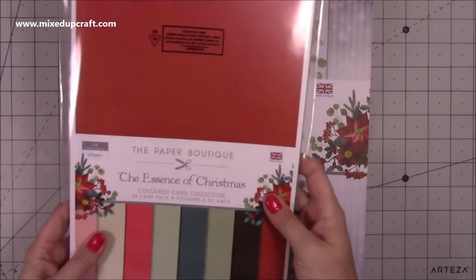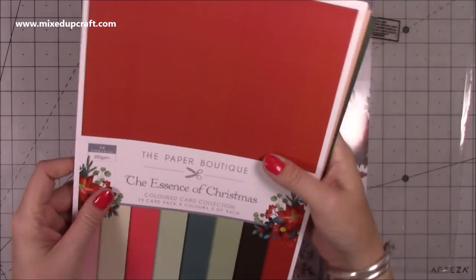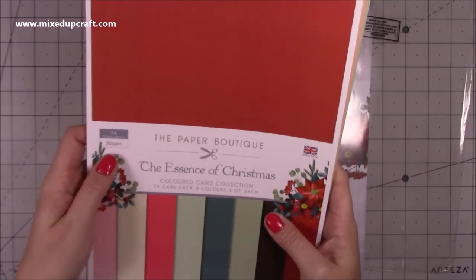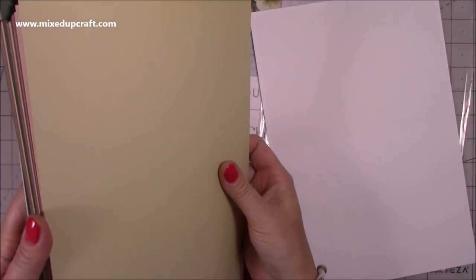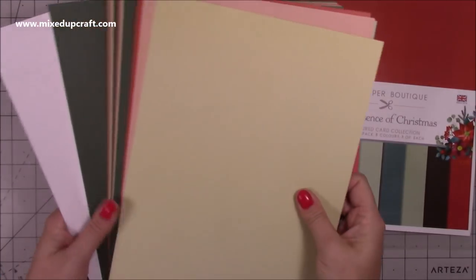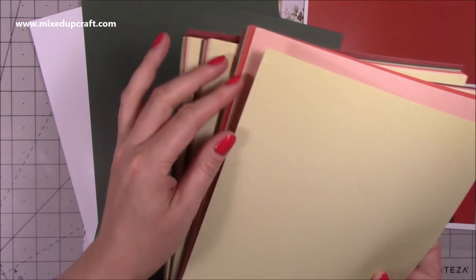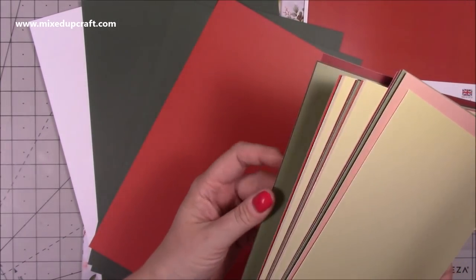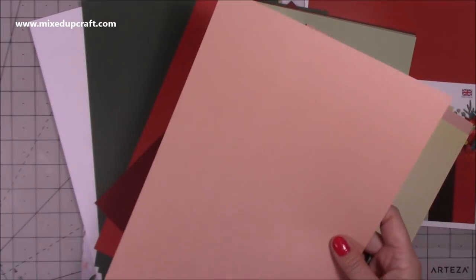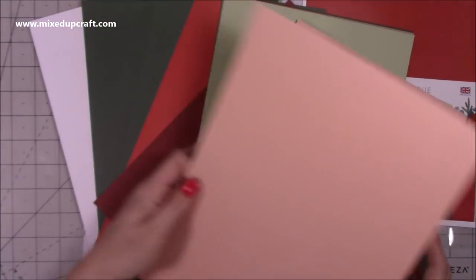And then I got this one - the Essence of Christmas. I thought because I'm just stocking up on cardstock I'll get the matching card. You get a 24-pack, eight colours, three of each, 200 GSM, A4, made in the UK. These are the colours and they match this paper pack. So I've got all the greens together - those greens I love, it's more my kind of Christmas, I'm more of a traditional Christmas girl. You've got your deeper red and your lighter red, creams, and pinks. Because that pink will actually go really nicely with this collection here - you can see how well that works.